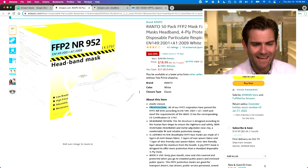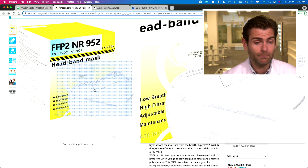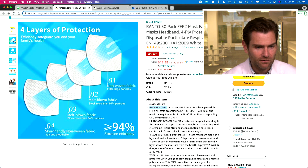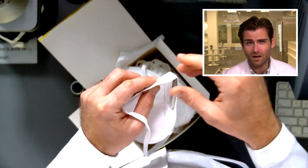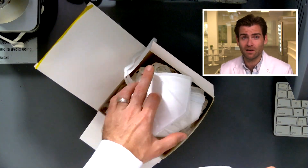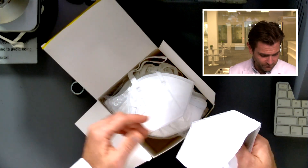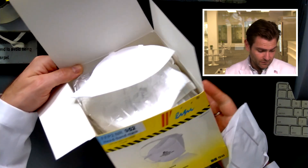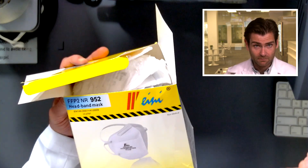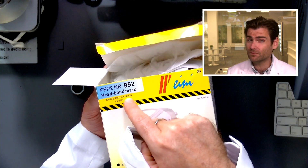This is basically the KN95 design with a head strap — you've seen these before with N95s, but it has the headband instead of ear loops. FFP2 is a European standard. The airflow resistance breathability is 166, which is pretty high for this KN95 style. We usually like to see below 150 for that. I'm guessing FFP2 uses the N95 style, so I'm thinking it should be hitting 95% filtration.